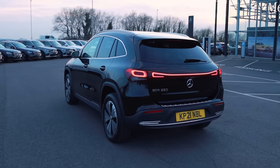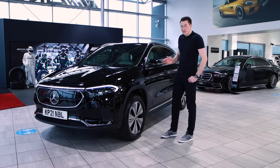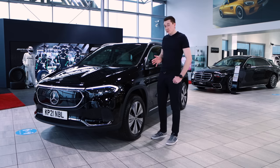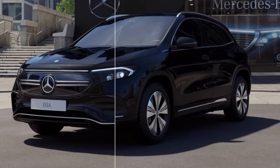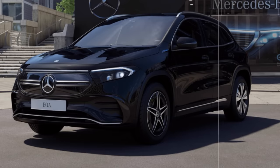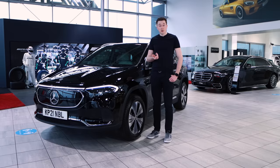This one here today is the EQA Sport, which features 18-inch alloy wheels. If you wanted, you can also get the AMG Line, which adds sportier, more aggressive looks. If I run my finger across the screen here you can see we can add AMG Line to this car, and as you look closely it adds sportier elements to the wheels and to the front left and right bumpers, among a few other things.